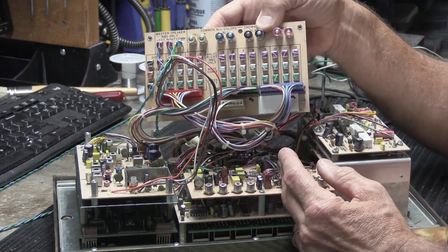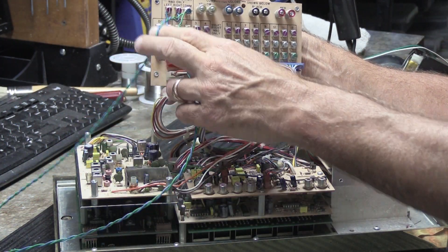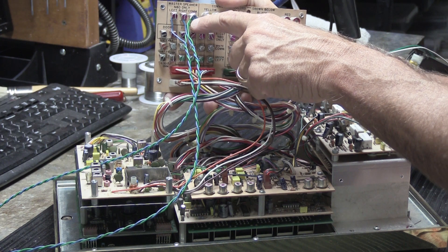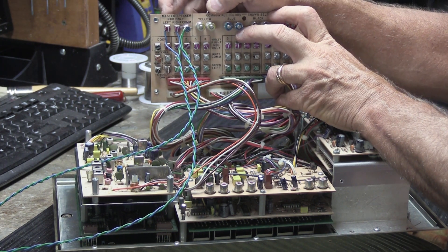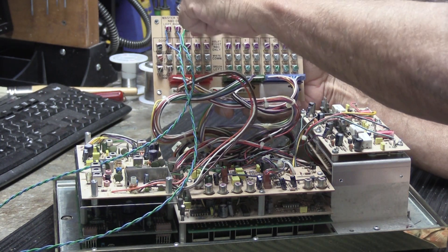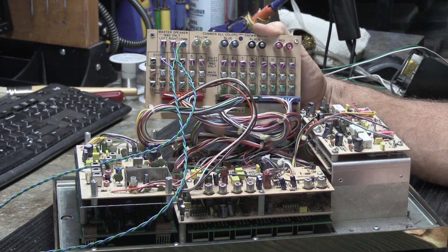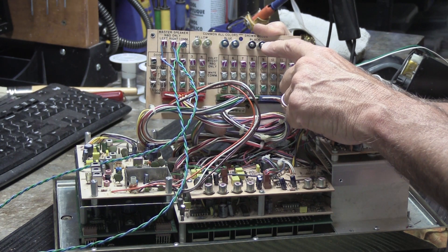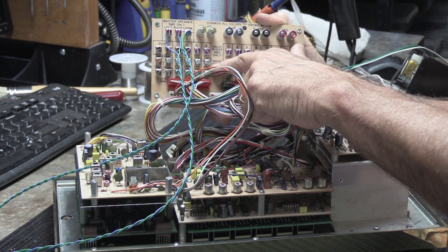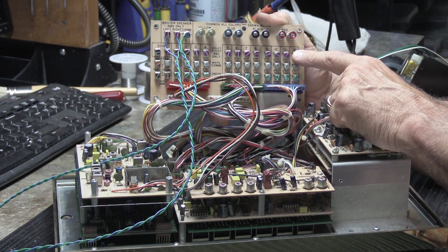This is the terminal board for the N80. You can see the blue and green wires connected to the two bench speakers — blue wire on left, blue wire on right, and the two green wires on the common terminal, labeled 'Master Speaker N80 Only: Left, Right, and Common.' For the room stations, Music and Sound's seven-wire cable uses yellow, blue, black, red, green, and white wires for the common, with violet or purple wires for the right channel.